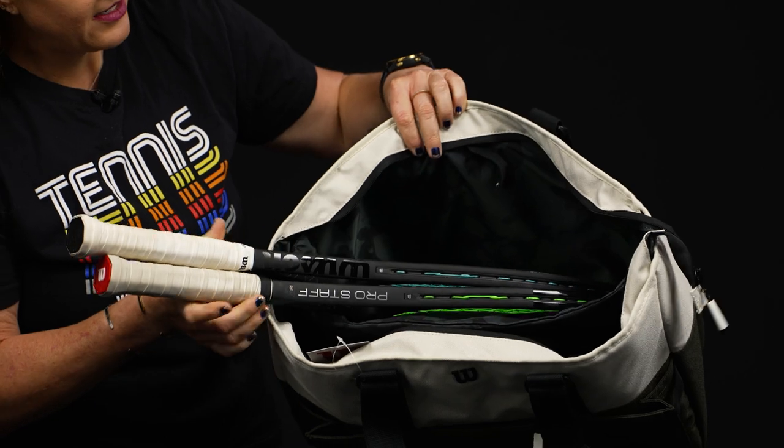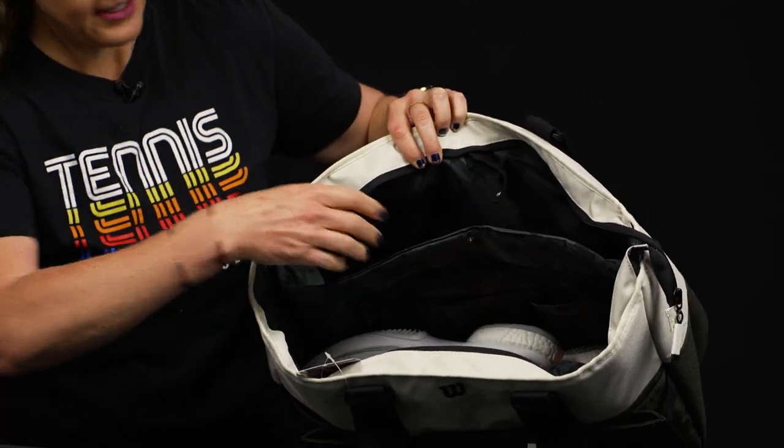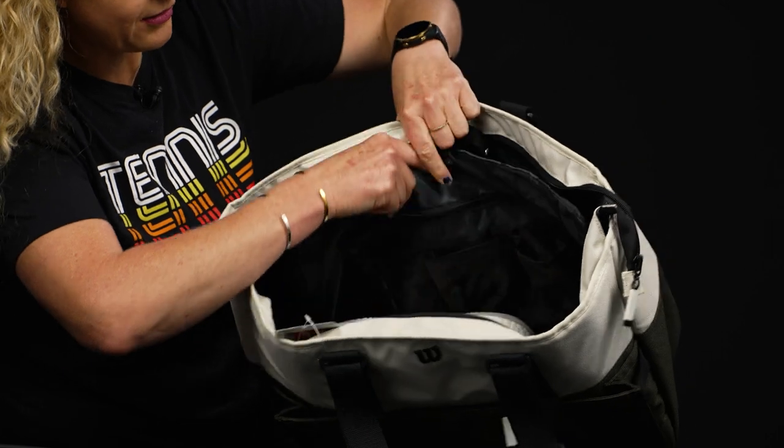Now if we take a look at the main compartment, there's one zippered compartment with a nice padded divider in the middle — a perfect way to put your rackets on one side of the bag. There's a snap right here as well to keep them in place, so really thoughtful.